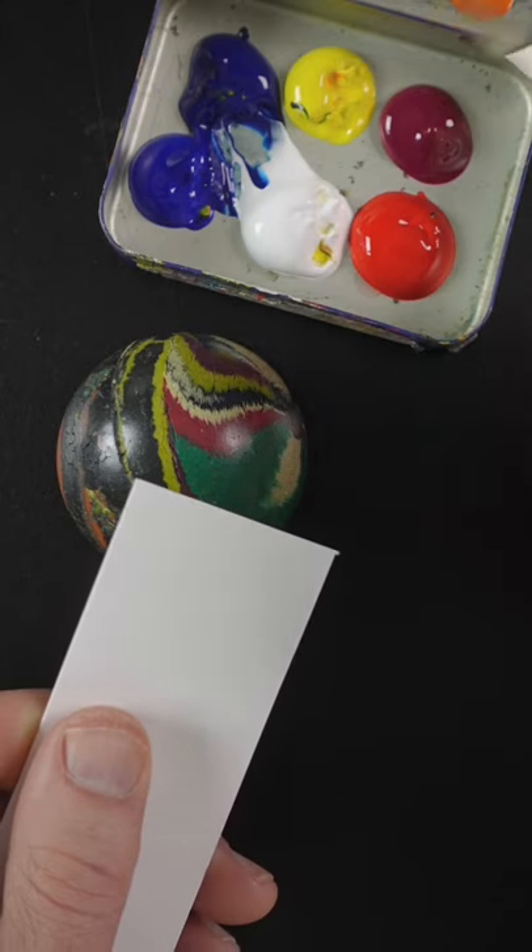I'm going to match the green color of this ball. This is Hansa Yellow Opaque and Phthalo Blue.